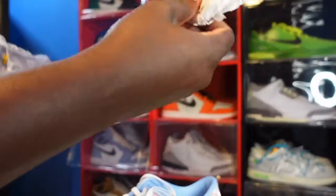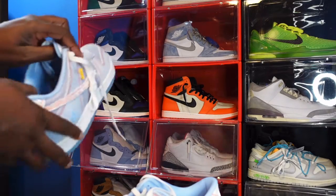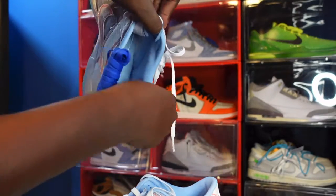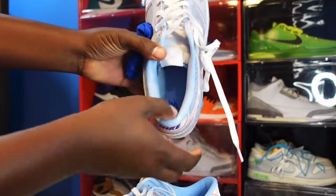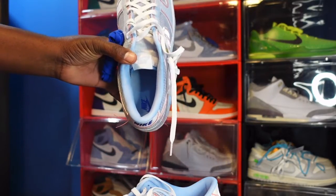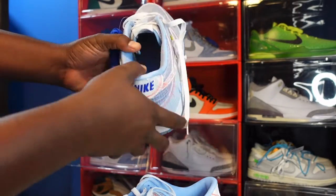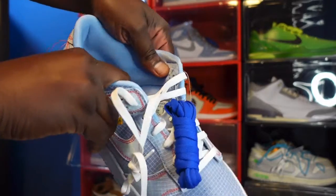It comes stuffed with tissue paper. Look on the inside — Psychic Blue sock liner, kind of a smooth, silky sock liner. You also have a Psychic Blue insert with the Nike logo in the Hyper Royal colorway.